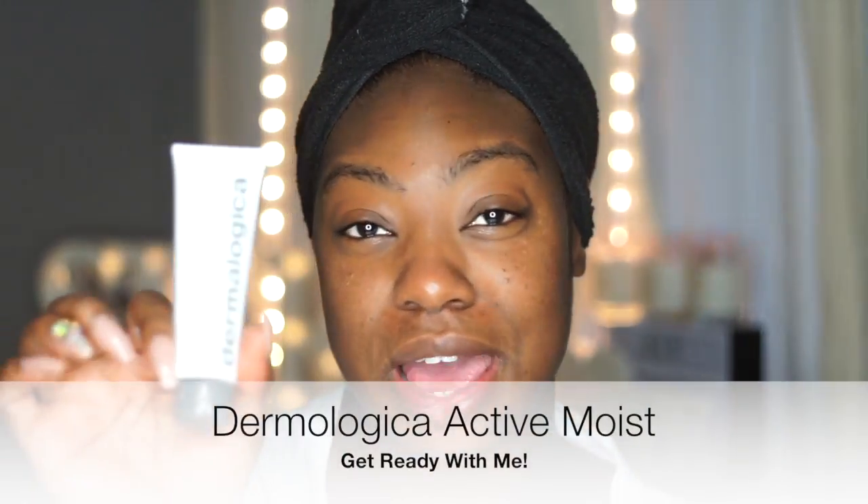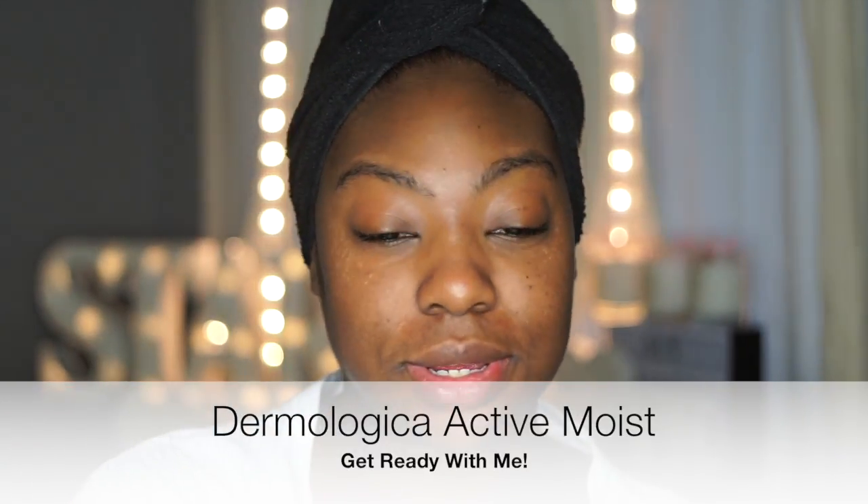Next I'm going to use some of Lancome's Advanced Genifique, and I literally use that Korean technique and slap it into my face. Then lastly I'm going to use some of the Active Moist moisturizer — it literally just flew off the table — but I just use it as my moisturizer.